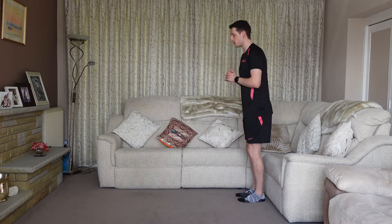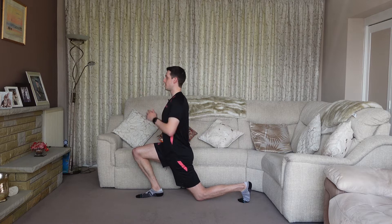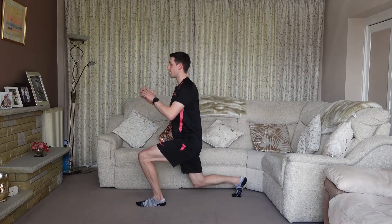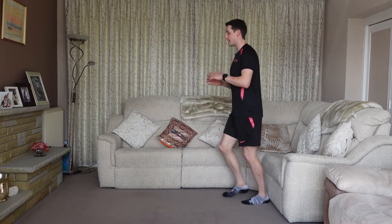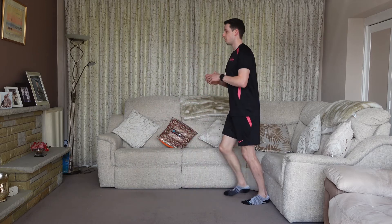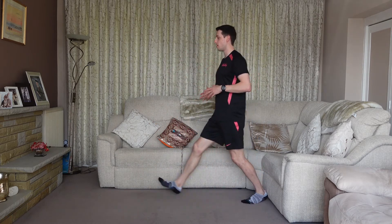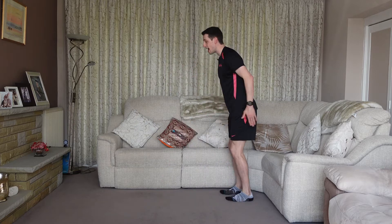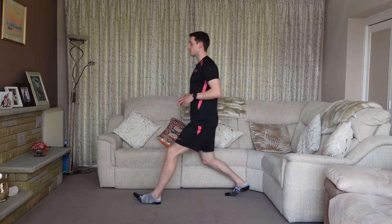For the normal lunge, we're just stepping forwards — super simple, dropping as low as we can, keeping the chest up and eyes facing forwards. Of course, you can change legs each time, or do a certain amount of reps on one side and then switch. It's a great exercise targeting everything lower body, mainly the quads, glutes and hamstrings, and because we're moving forwards it's going to introduce the quad a little bit more than some of the other variations.